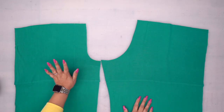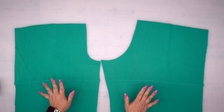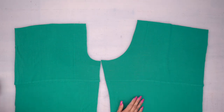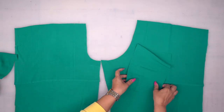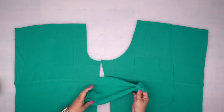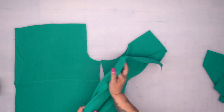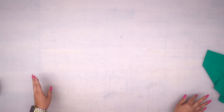So we have our front upper middle and back upper middle sewn together. We're going to work on our pockets. For your back pocket, the pocket is sort of tall and narrow. We also have another pocket for the front. Since we're working on pockets, let's go ahead and knock them all out so we're already ahead of the game.